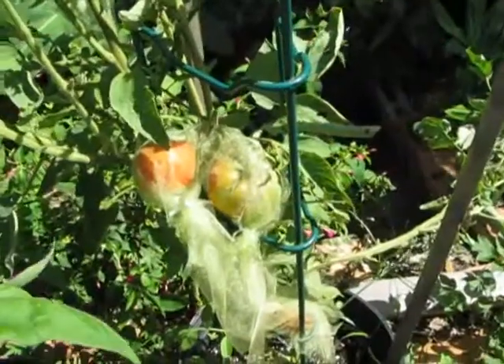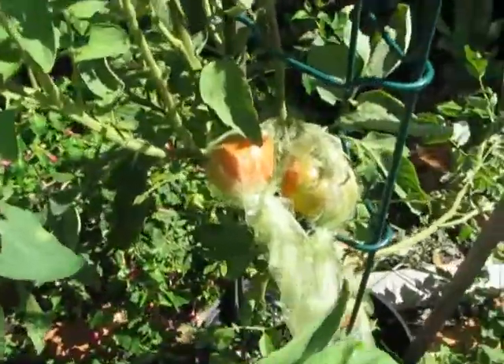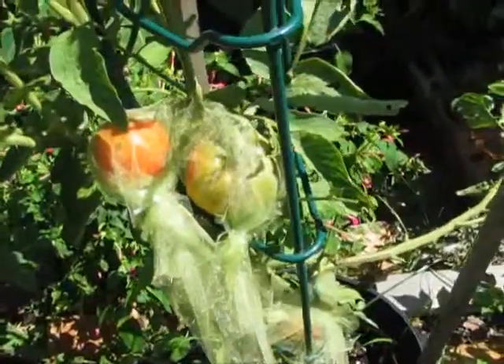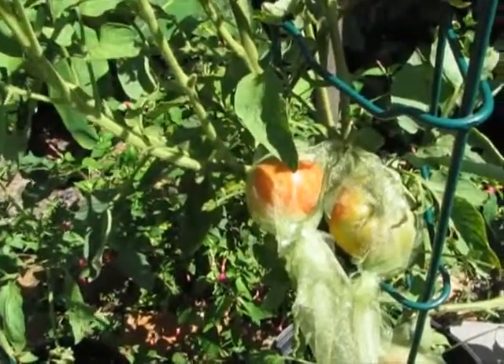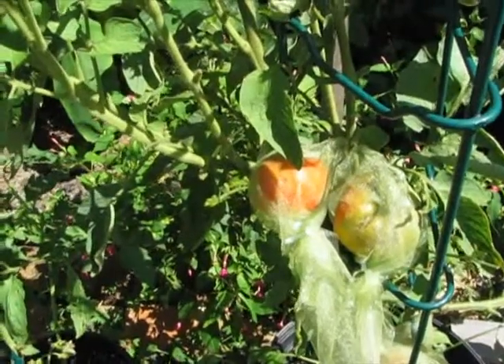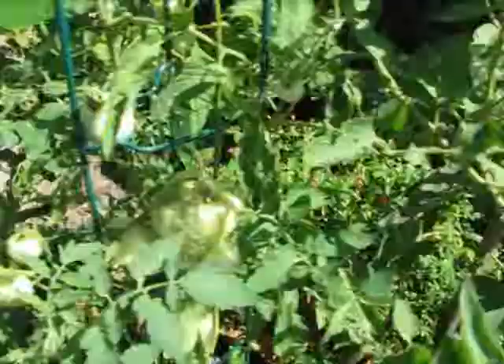To me, it tasted just like every other tomato. I've always read that Brandywine is the best tomato you can grow — heirloom special — but I just don't have discriminating taste. It just tasted like every other tomato I've grown. I was very disappointed; I was expecting something spectacular.